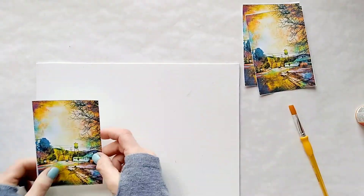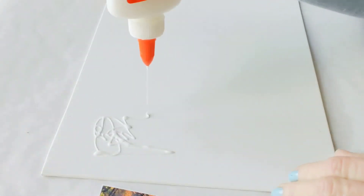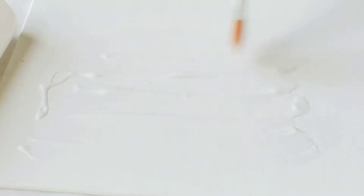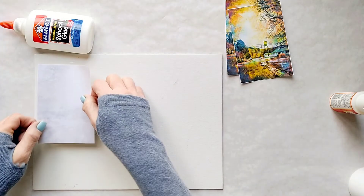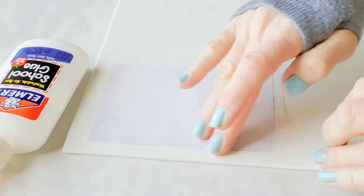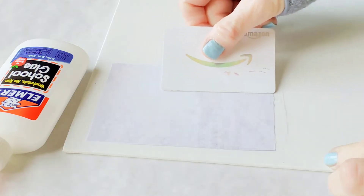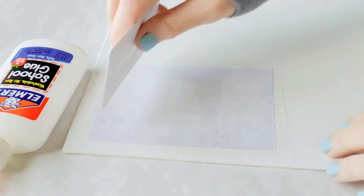Okay, so we're going to start with the school glue and I'm going to apply a good amount of it and spread it evenly with a brush. Next I'm going to place my photo face down onto the wet glue and press it down with my fingers, or use a card to remove any air bubbles and create a good bond.